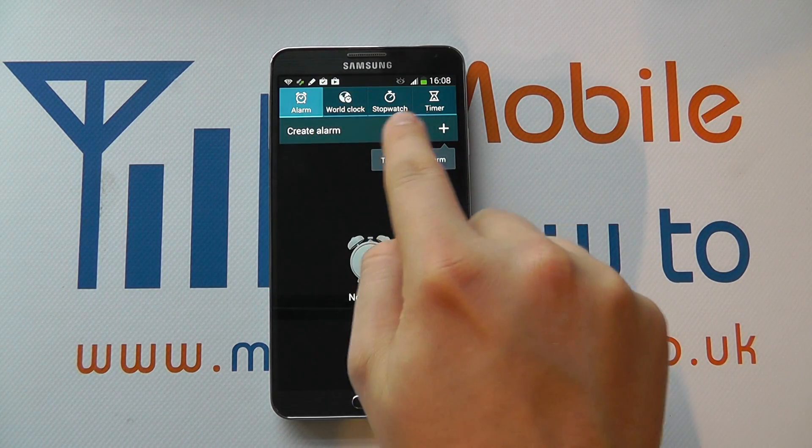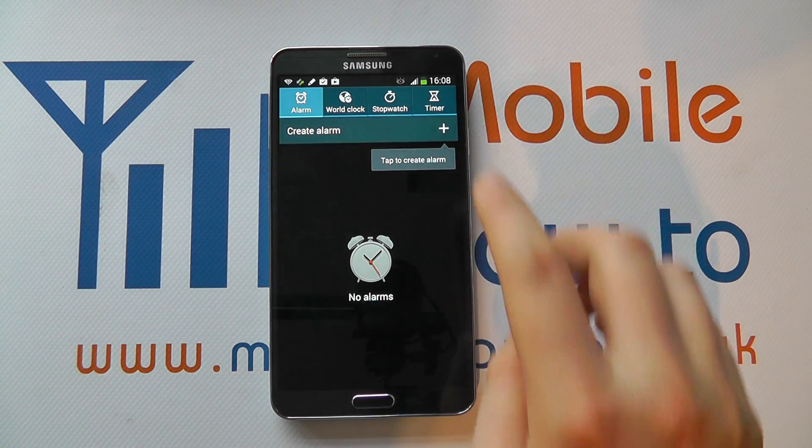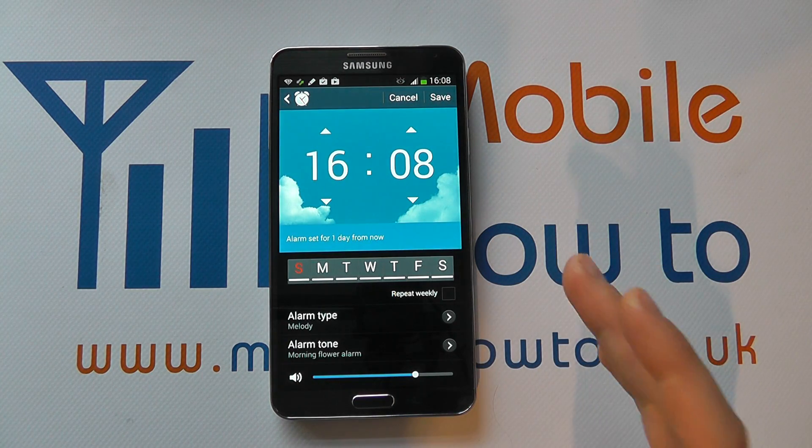Within clock you'll have a number of options, one of which is an alarm, and you've got the option to create alarm. Press the plus icon here to set your alarm.